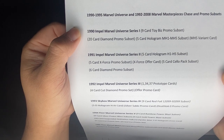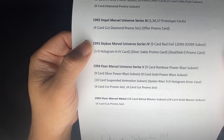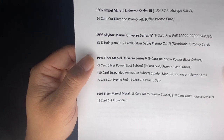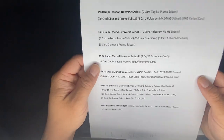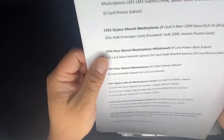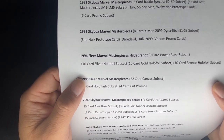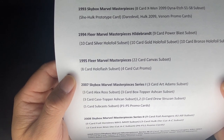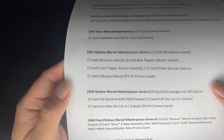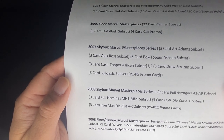The main sets we're going over are 1990 Impel Marvel Universe Series 1, 2, and 3; the 1993 Skybox Marvel Universe Series 4; the 1994 Fleer Marvel Universe Series 5; and also 1995 Fleer Marvel Metal. Then we'll follow that up with 1992 Skybox Marvel Masterpieces, 1993, 1994 Hillbrand Brothers, 1995 Fleer Marvel Masterpieces, and the last three sets from 2007 Set 1, and 2008 Sets 2 and 3.